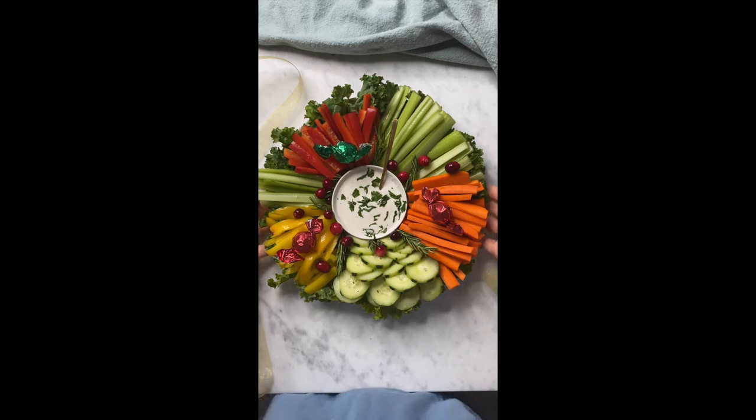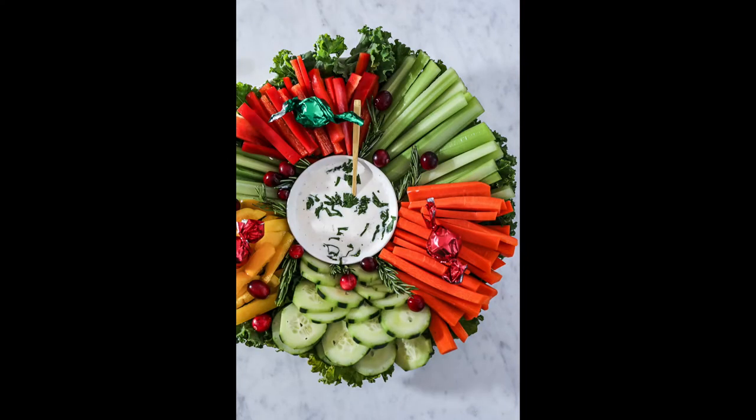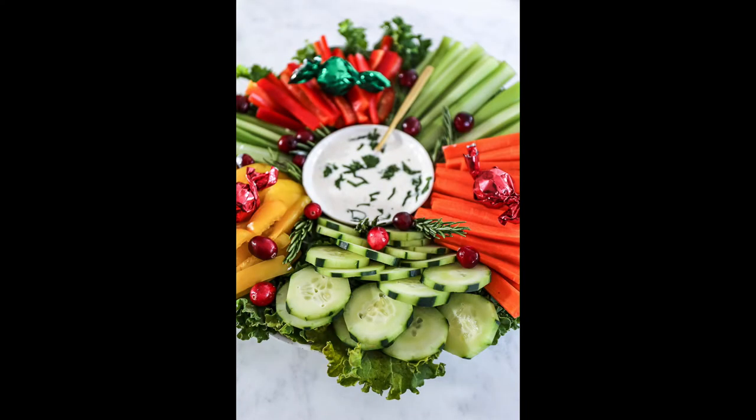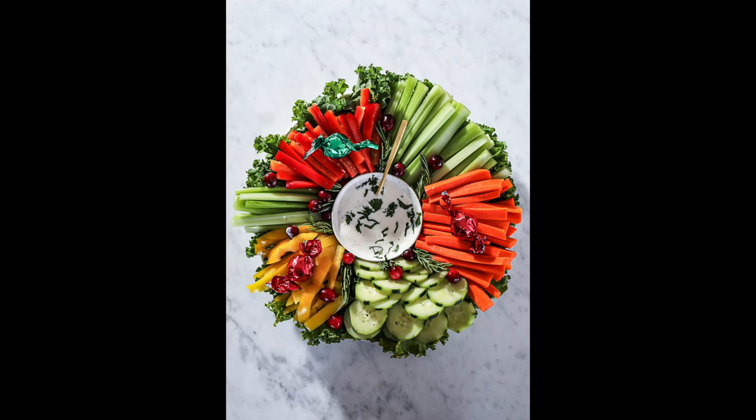I hope that you enjoyed this tutorial. You can find the full length video where I walk you through every single step of dicing the vegetables for this Christmas veggie tray at Sip Bite Go. Have a wonderful and delicious day.